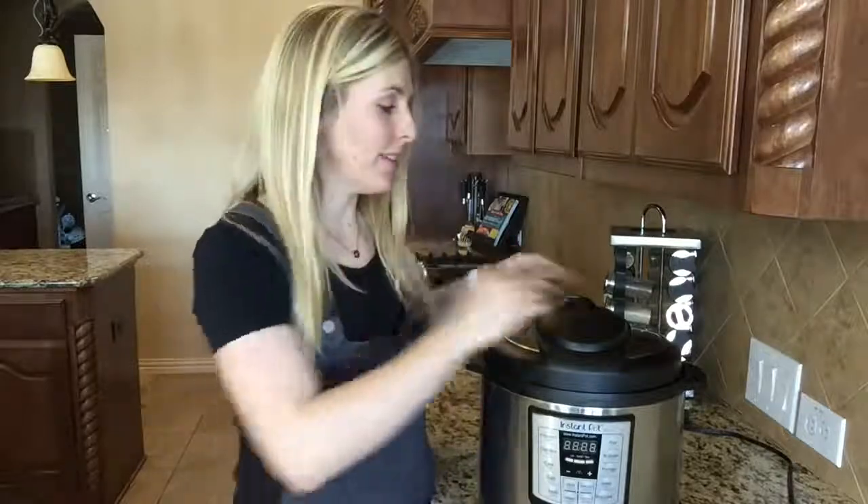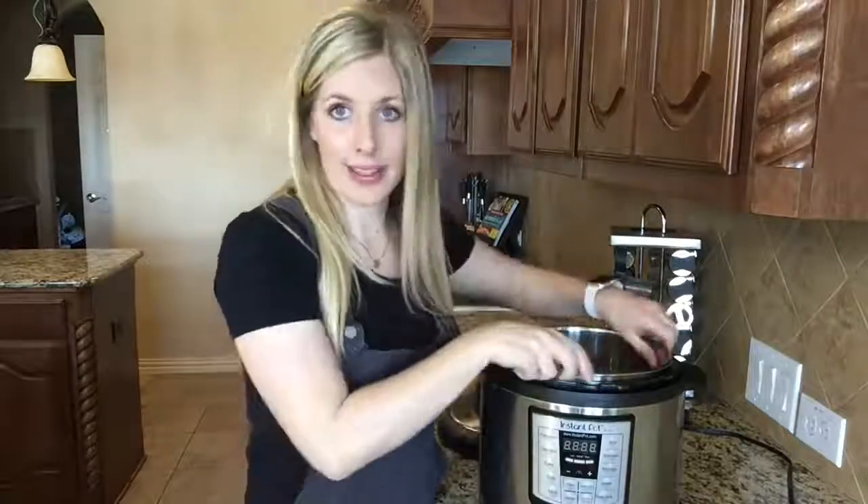Do not overfill the Instant Pot because: one, it takes forever to pressurize; two, sometimes it doesn't even pressurize; and three, sometimes it won't even close if you're overfilled. Your food doesn't cook as evenly, it could burn, or it could not cook at all. Thankfully, they have a max line, and I would suggest filling one line underneath the max line.